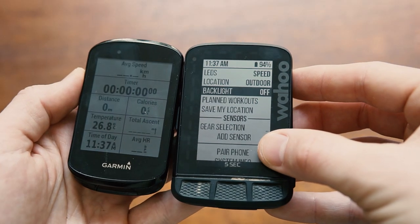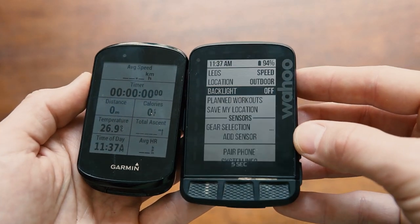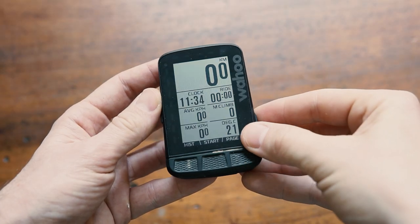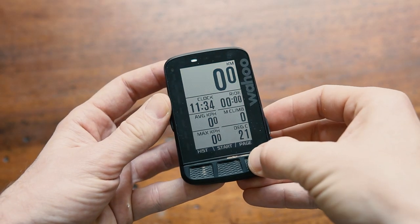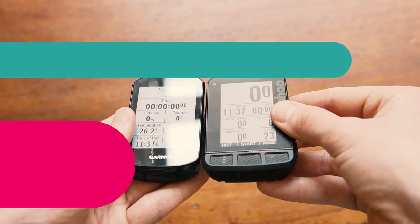Let's talk about hardware — the units are at completely opposite ends of the spectrum. The Edge 830 is sleek and stylish while the Roam goes for function over form. Let's go through the pros and cons starting with the screen, and they really couldn't be more different here.